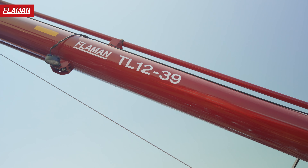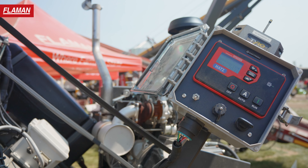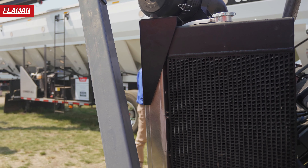Hey, I'm Justin from Flammen. I'm going to be taking you through some of the Flammen exclusive add-ons on our 1239 Meridian Auger here. The HOTS diesel engine — one fuel for the farm. We've got 90 foot-pounds of torque on that engine, lots of torque to bring, moving all the product you're going to need at 12,000 bushels an hour.